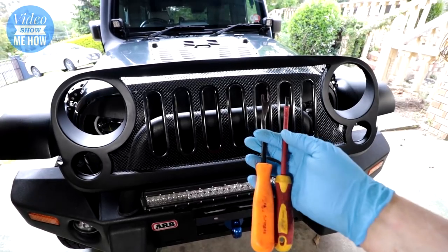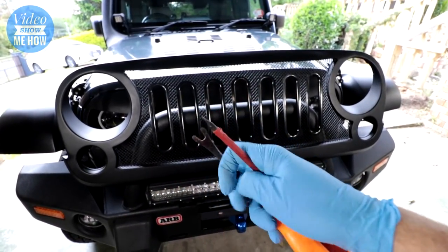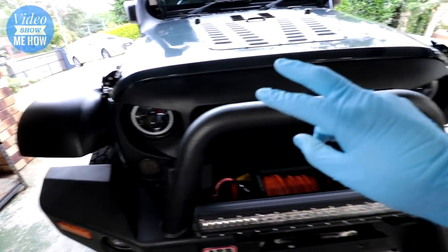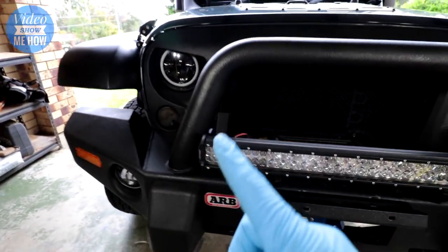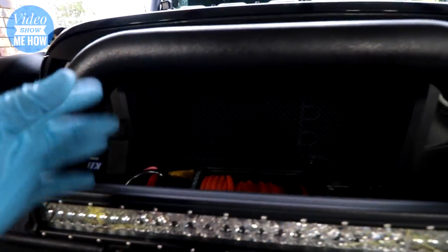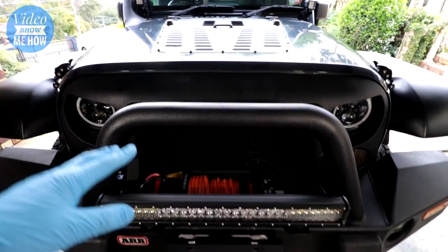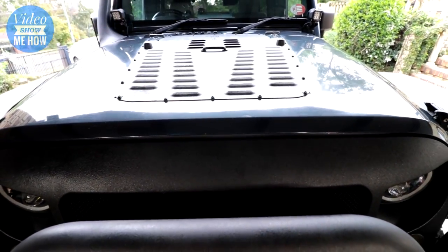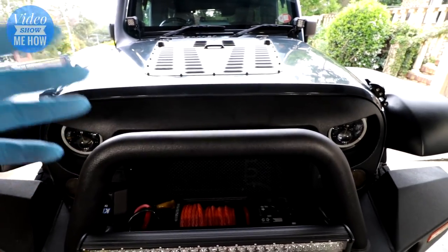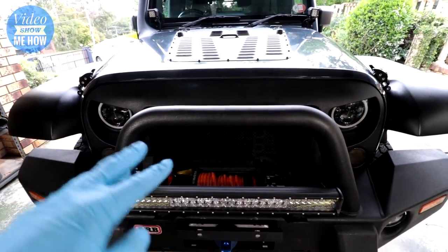Tool-wise for installation you're really not going to need a whole lot — just a flat head and a trim remover tool if you have one; otherwise a flat head is basically all you need. My current grille is the Angry Birds style — completely open grille for maximum airflow, no seven slots. This is Australia and it does get quite warm in summer, and combined with the fact that this is a turbo diesel Jeep, they tend to get quite warm, so maximum airflow is the way forward — until I found the one we're about to install.